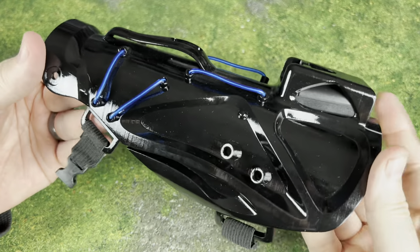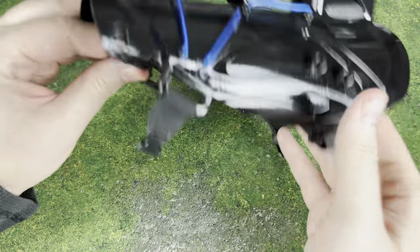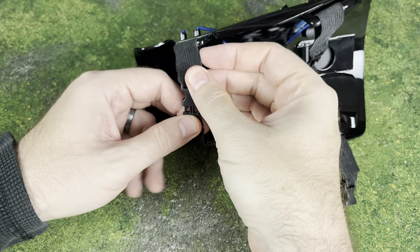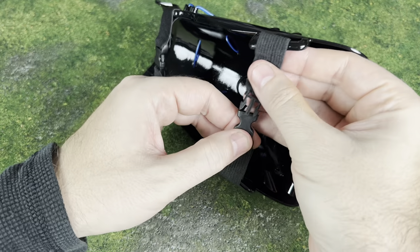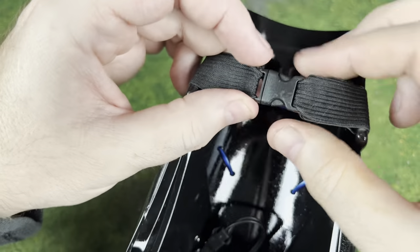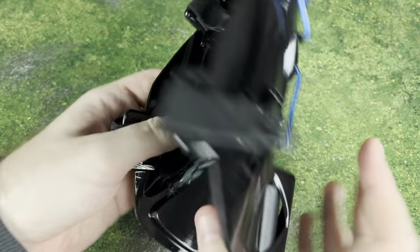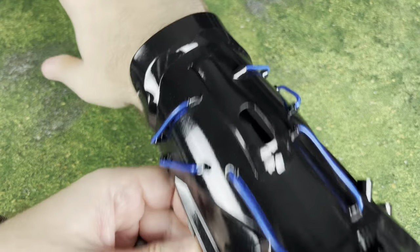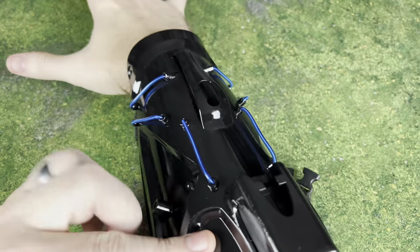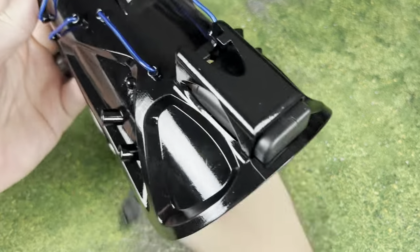Next up is the bracer. This one is actually listed as a waistband on the website, but it's more of an armband — I don't know anybody with a waist that this could go around. This is basically a bracer, your forearm armor, and it can go on a variety of different sized arms. It fits on my arm no problem at all, and it kind of has a little bit of a Mandalorian feel to it. It also lights up.